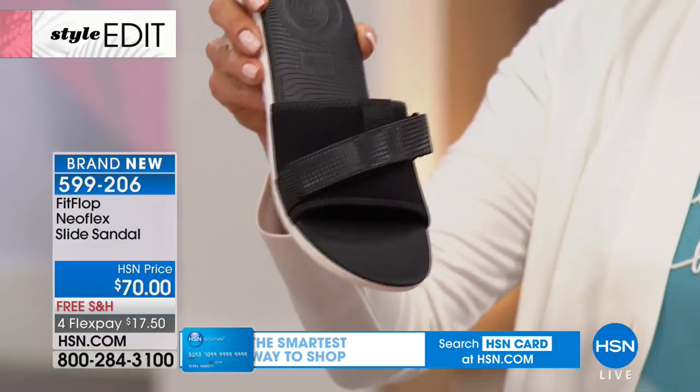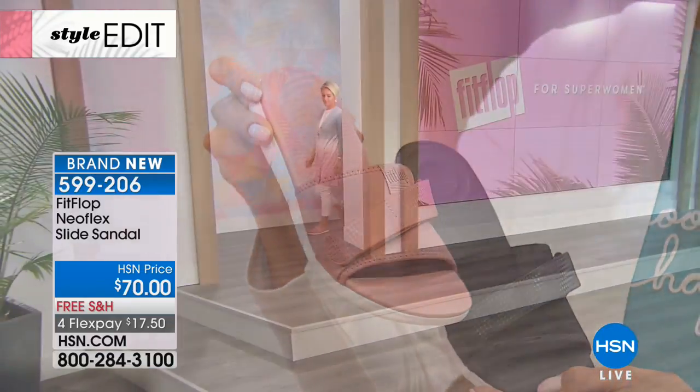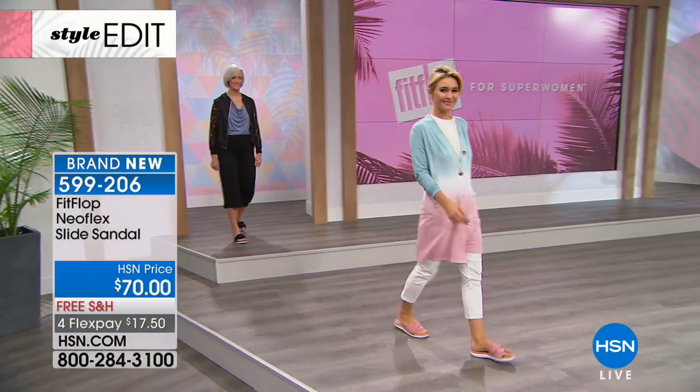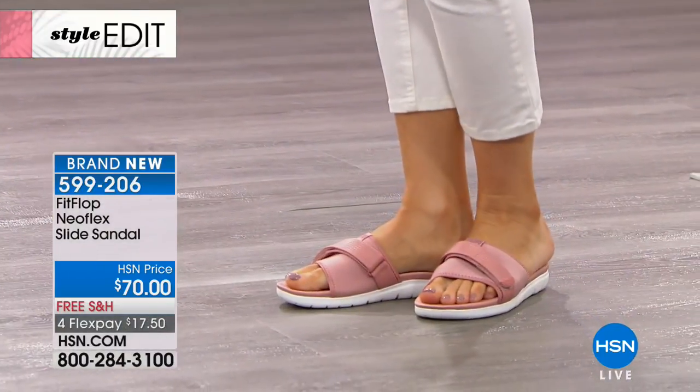This is the soft gray, we also have the black, and then we've got this in dusty pink. We have sizes five through eleven in whole sizes. I love that it's neoprene because it's stretchy — customizable, really cute, like an asymmetrical strap with a little bit of texture to it.